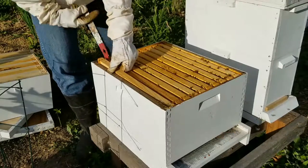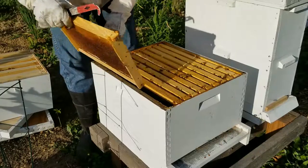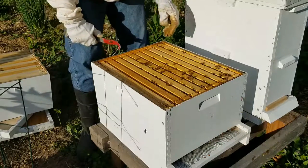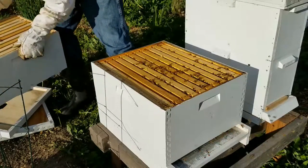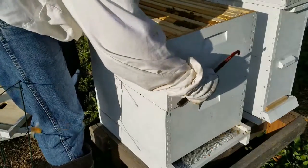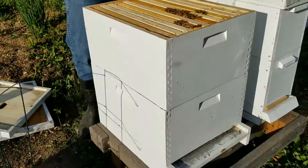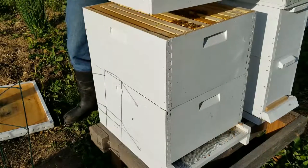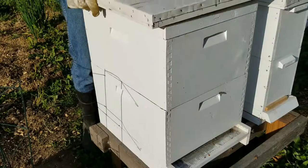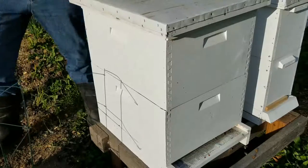Just want to clean that up a little bit. Take another quick look just down here. I'm just trying to assess if they need more space, more resources. Things look fine. We've got plenty of room. That box isn't too heavy. It just started getting really warm out, so in another week or two I'll probably add a honey super on here. But right now it seems like they've got an adequate amount of space. I recently opened up the screen bottom board. I'm going to put it all back together. Thanks for watching.